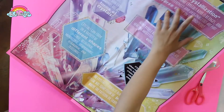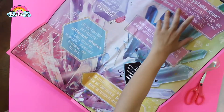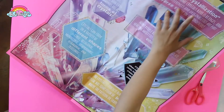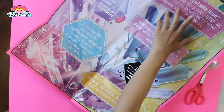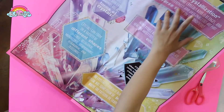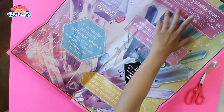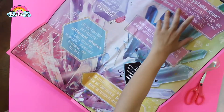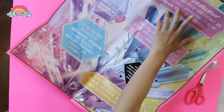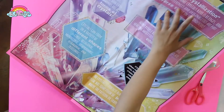Now we are going to cut the strings off. Now we are going to cut the ring. Now we are going to cut the other star — I got color powder and extra strings on it. That is nice, it is cute.